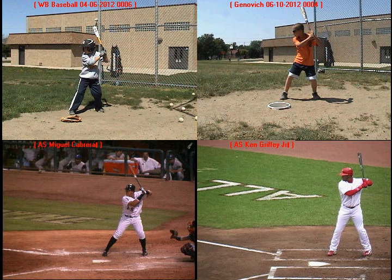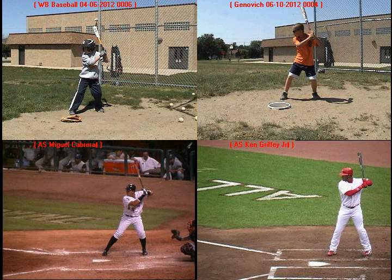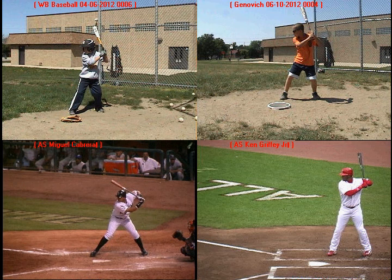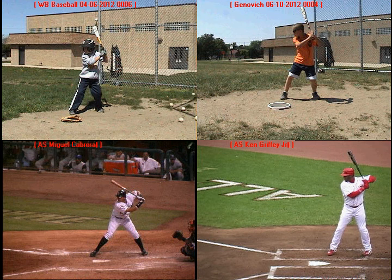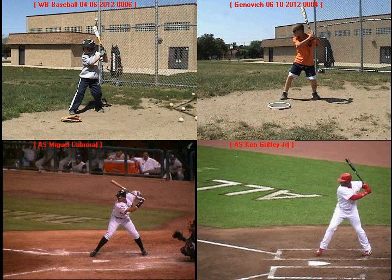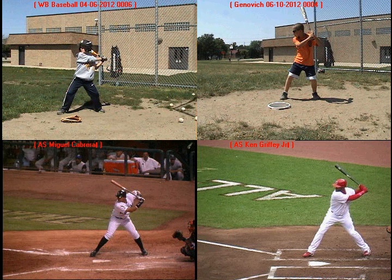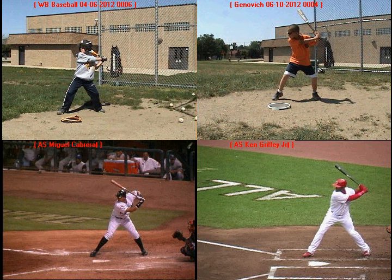The first thing we're going to look at is how you do a better job getting to a good athletic position at the end of your stride. We'll watch Miguel Cabrera — he's nice and relaxed in his stance, here's his load, and now he takes his stride to get into that athletic hitting position. We'll do the same thing with Ken Griffey Jr.: here's his load, stride, athletic hitting position. And we'll take your first swing from April and your most recent swing to that same point.